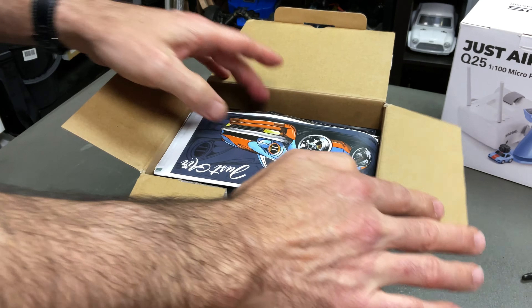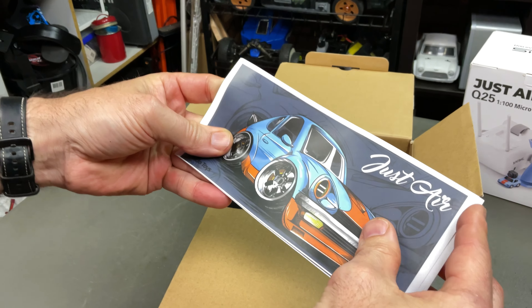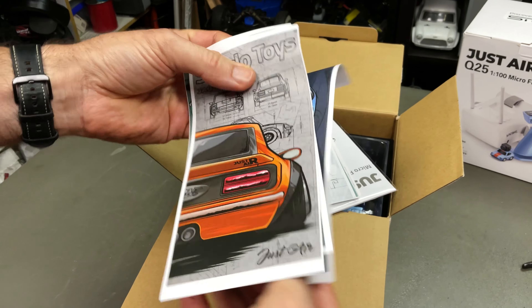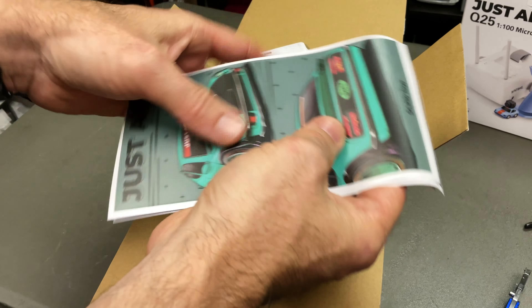They come with awesome stickers. Check out these — I know Zach's going to get these from me straight away. Look at these awesome looking stickers. Aren't they mad? So these are cool. You can sticker bomb your MacBook with this, Zach.